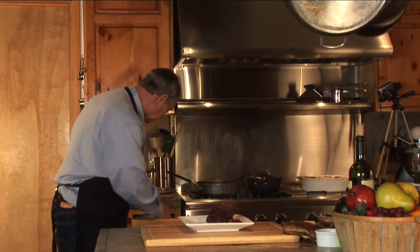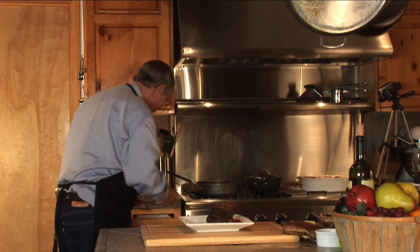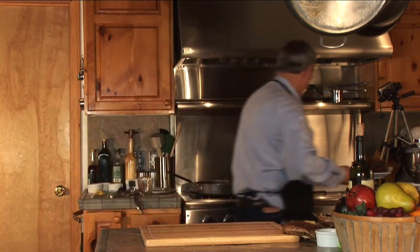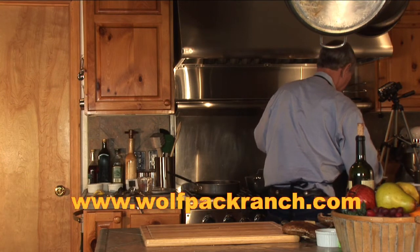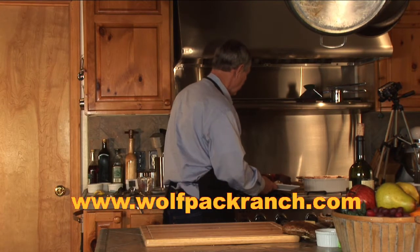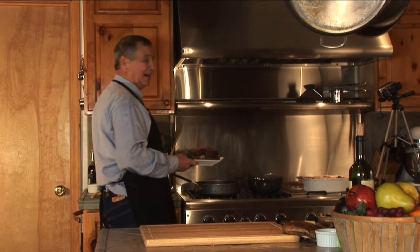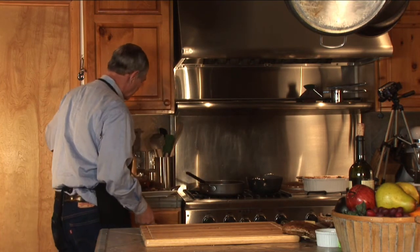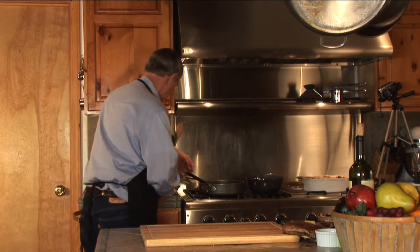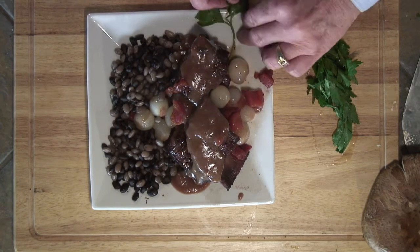I need a slotted spoon — this will do the job. I'm going to figure out a few of these onions and beans. I'm going to dress this plate around here with some beans, then find a ladle and put it around. Use a little bit of this wonderful gravy right over the top of it all. We're going to dress it up with some parsley that I've got here, just to pretty the plate up a little bit.